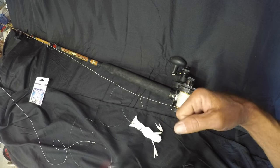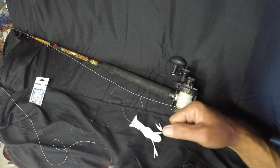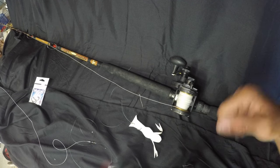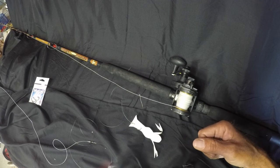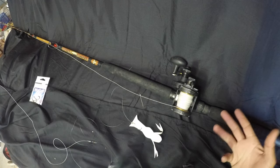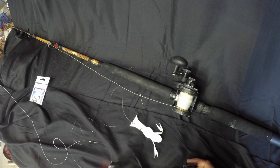You want to give it a hard hook set and then horse him, but you don't want to horse him to the point where you break the line or rip the hook out of his face. They've got a hard mouth but you can straighten a hook and it can pop off. Keep their head pointed at your boat, keep that pressure on them, and get them to your boat as fast as possible. Carolina rig on the bottom — that's it, boys and girls. Hope this helped you guys out a little bit. Give Roxanne a call if you want to jump on a trip. Otherwise, tight lines and we'll see you out there!